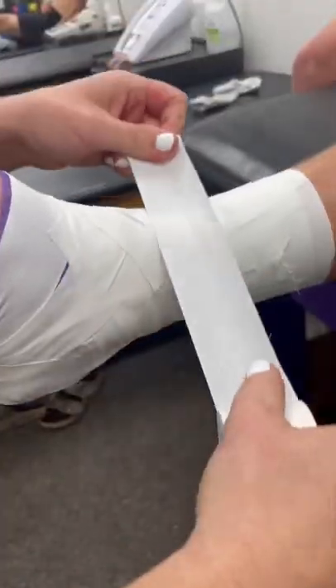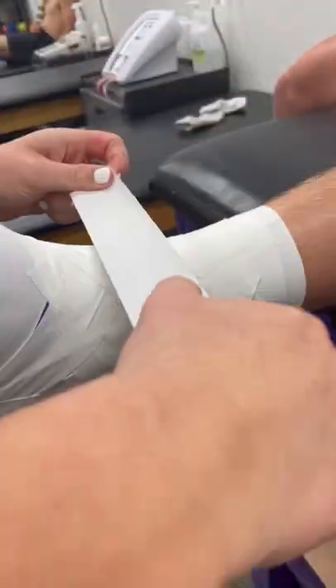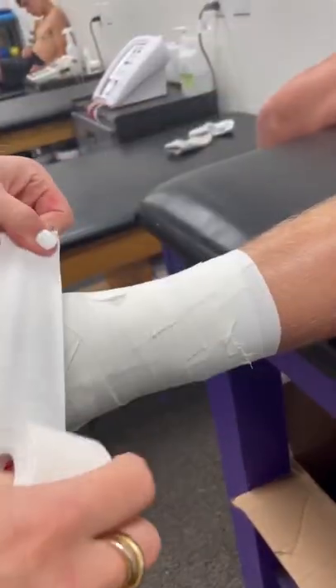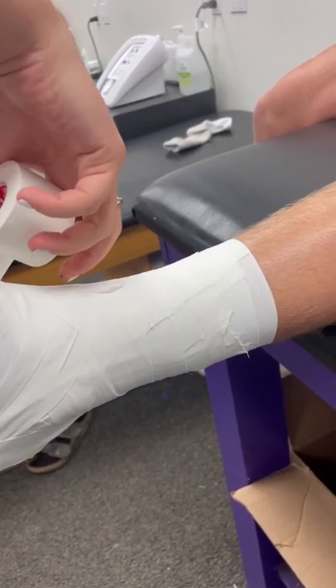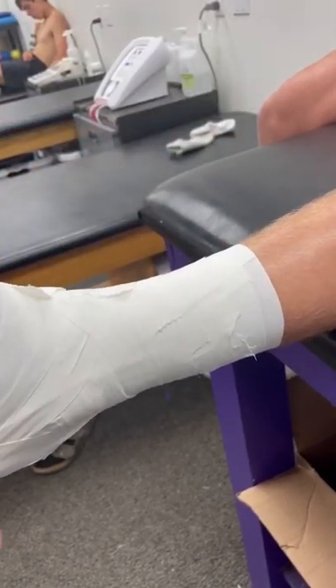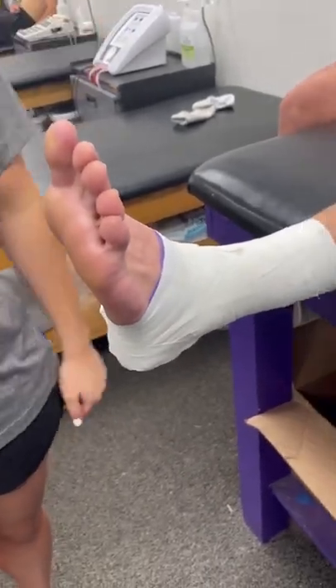And now you just close up anything, make sure it's secure, and ask them if this is comfortable — is it too tight or how does it feel? It feels good. Okay, awesome. I'm going to do a securing strip around this area to close up that gap and just to have a little more secure on the foot. And then now you check for capillary refill — and we're good to go.